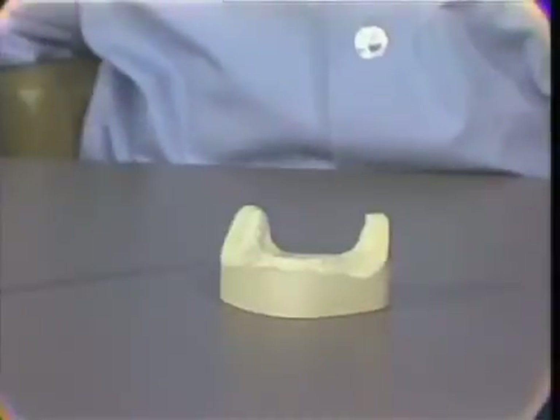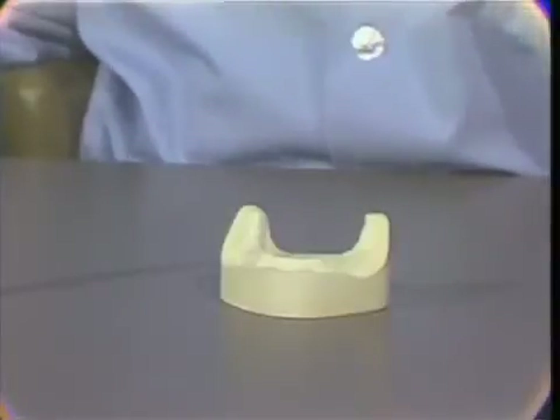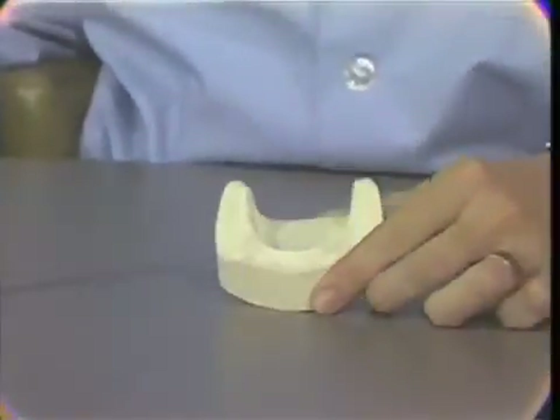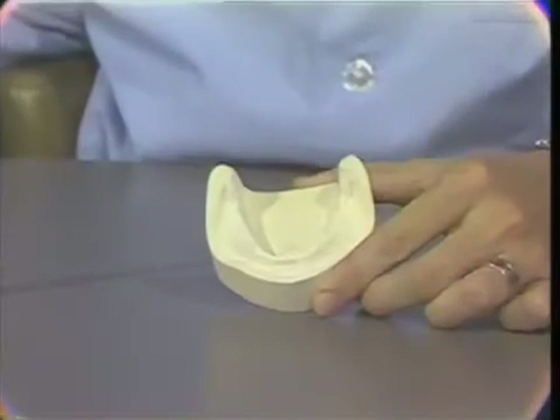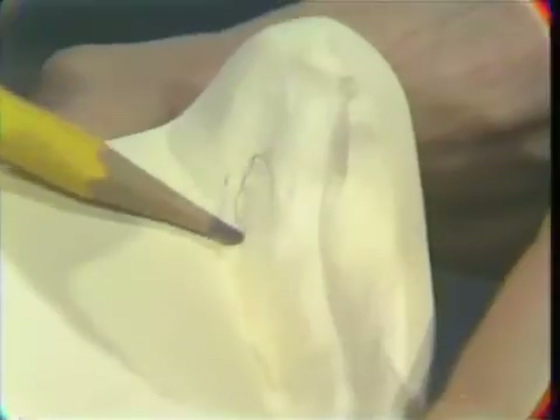When using the auto-polymerizing acrylic resin materials for constructing the mandibular base plate, the undercuts must be evaluated and relieved. The needed relief is created by the contours to the ridge. As you see here in the lingual and lateral throat form of this patient's master cast, there is an area of undercut.